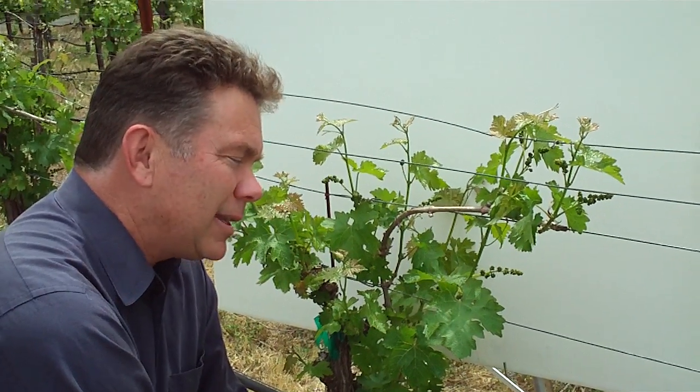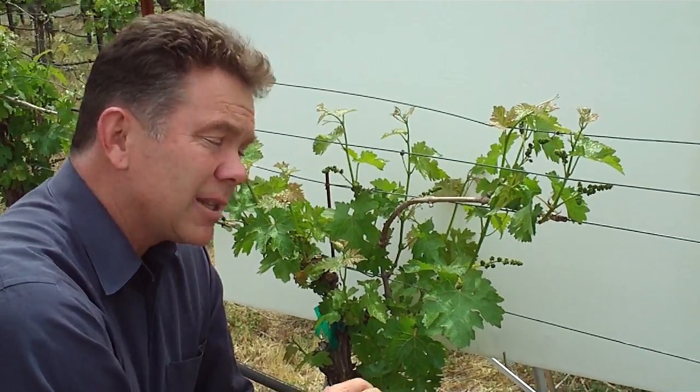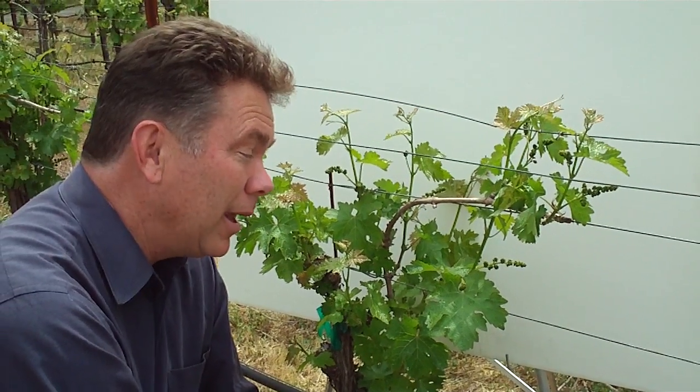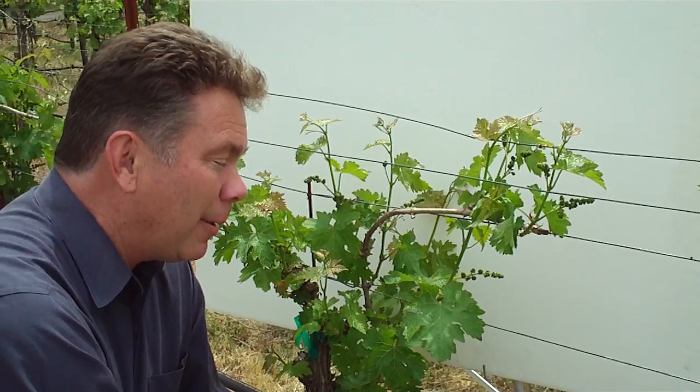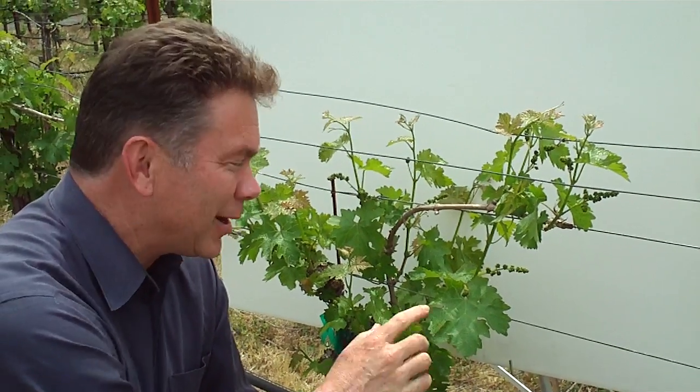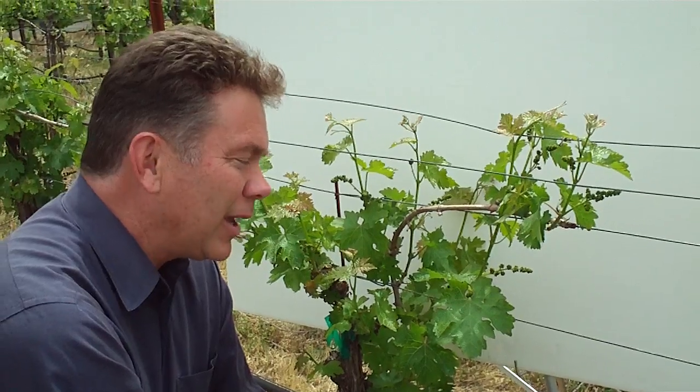There's something else quite interesting about the function of the stomata that actually affects the quality of the wine — and one of the reasons why wine is of high quality here in the Napa Valley. But we'll go into that a little bit more in one of the later episodes when we actually get some fruit on the vine and we can look at it there.